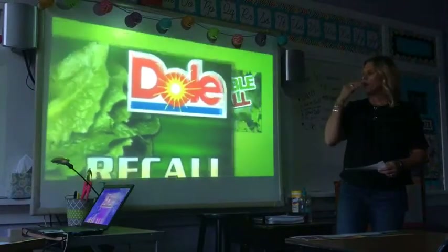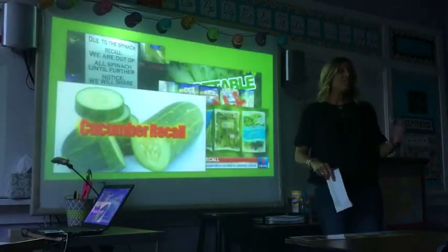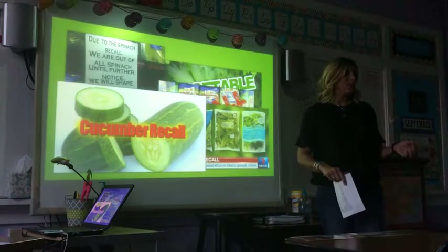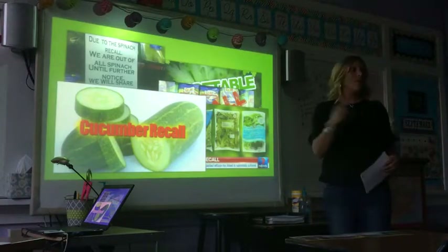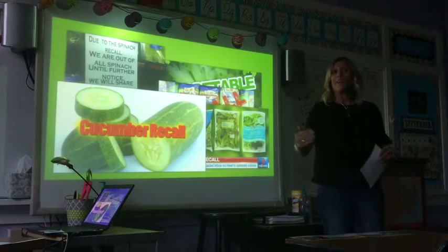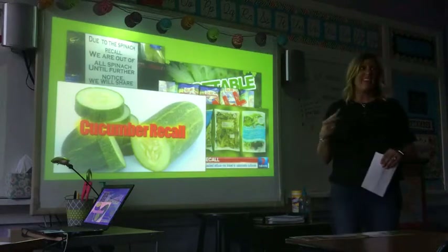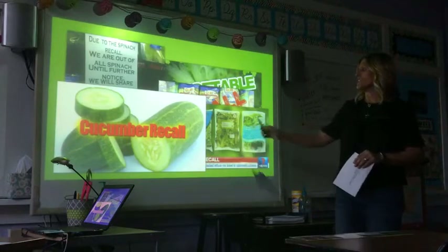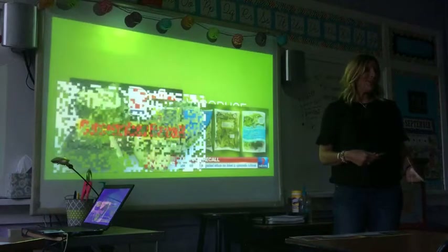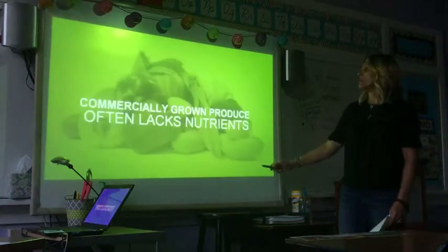E. coli, salmonella, listeria — these are a few things that are a root cause of fruits and vegetables being recalled from the produce section. We talked about that 20% shipped in from overseas — only 2% of that produce is actually inspected. This is where a lot of those recalls come from: fruits and vegetables that aren't getting inspected, leading to really nasty bugs and infestations. When we're growing our own produce, those fruits and vegetables are not going to get recalled. We know exactly what's happened to all of that produce.